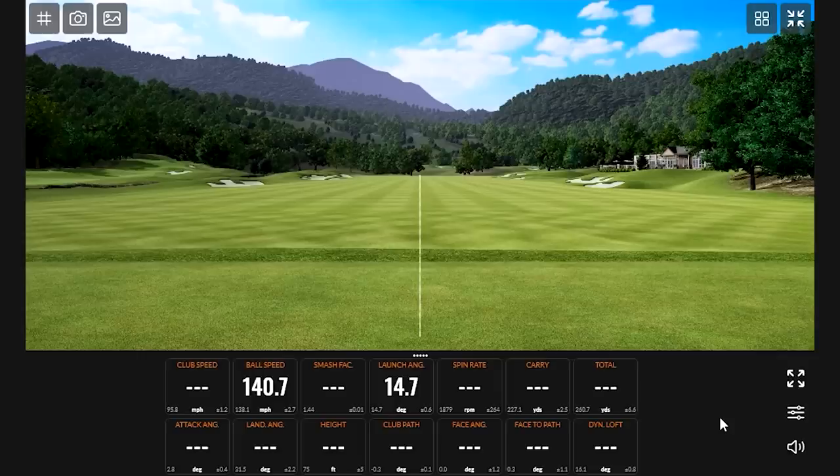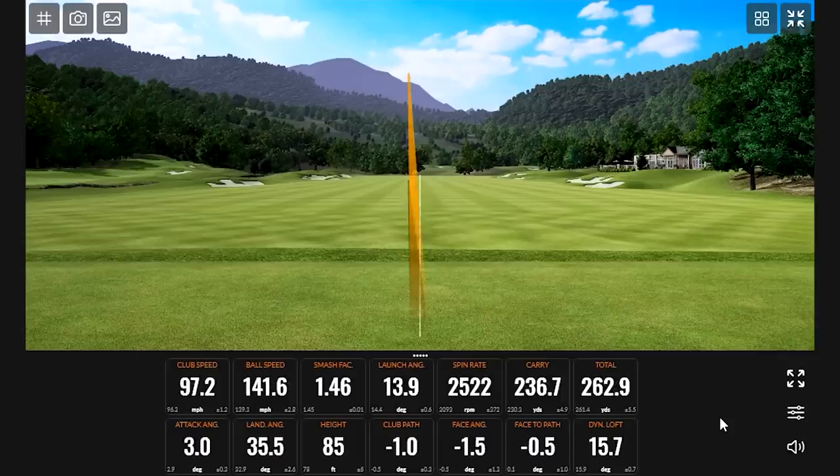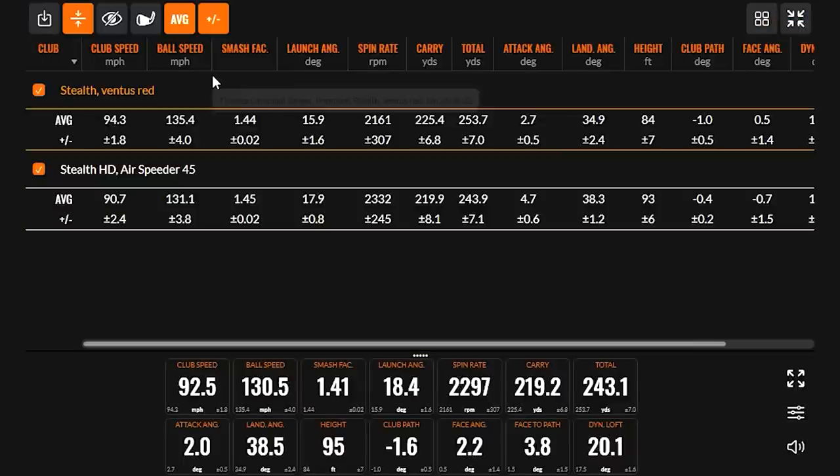It does help players with maybe more swing speed than someone fit into the Air Speeder. When I was hitting it, I was swinging at around 95 miles an hour club speed, and we noticed that the spin rate dropped just a little bit versus the previous shaft.